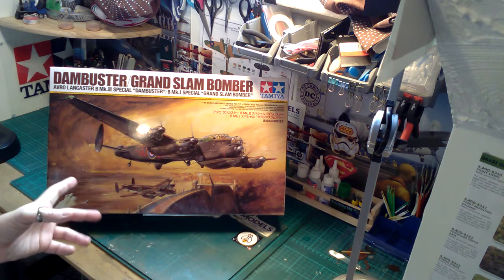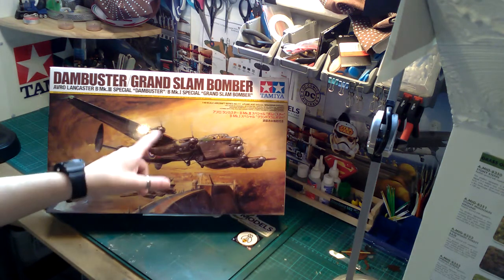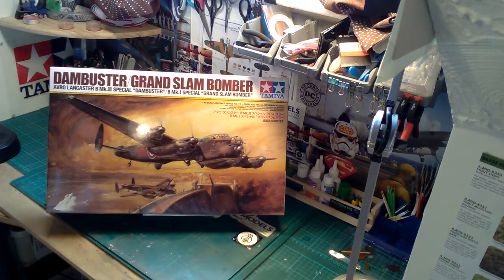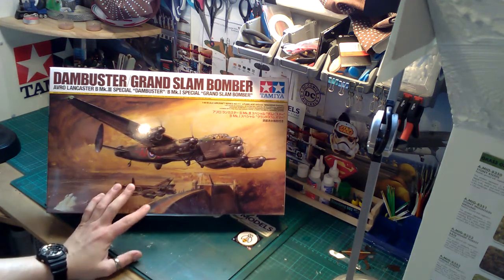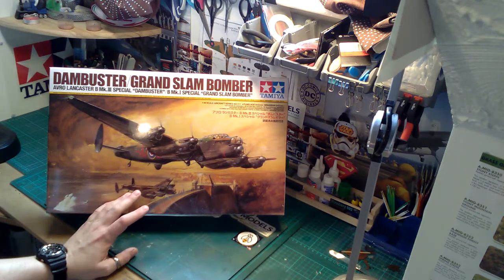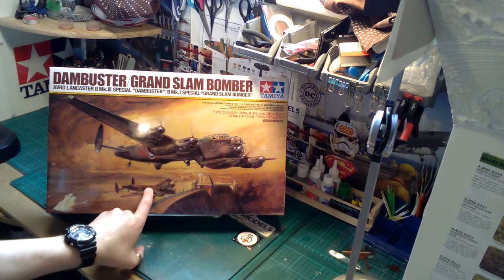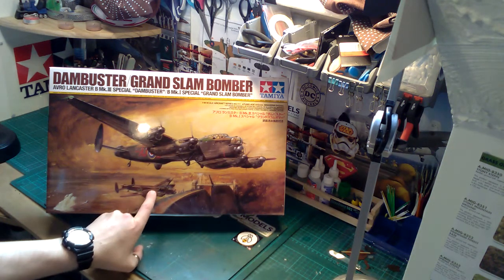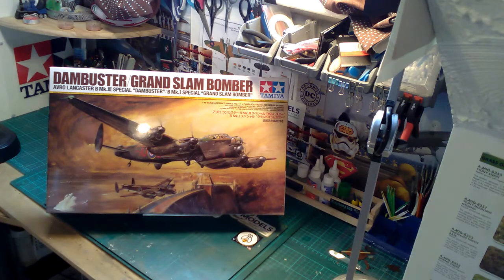There are two versions of it you can get. The e-models sell both of them, and the other one has actual motors so the propellers go around. There are also two versions you can build in this kit. Sadly they don't do the version with the machine gun on top of the fuselage, which I do love. However, that wasn't the version that did the famous bouncing bomb for the Dam Busters.